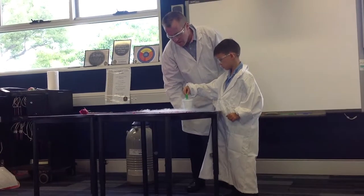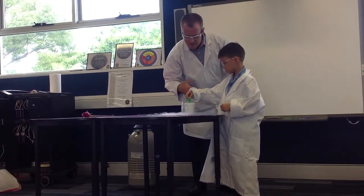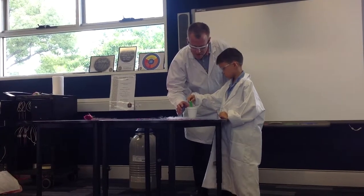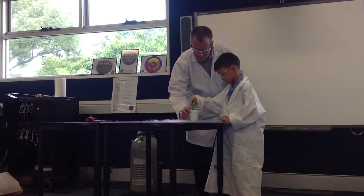Bubbles in the water. Okay, bubbles — now, it's not water, is it? So what is it? Liquid nitrogen. Liquid nitrogen, so you see bubbles in the liquid nitrogen, so it looks like boiling water, doesn't it?